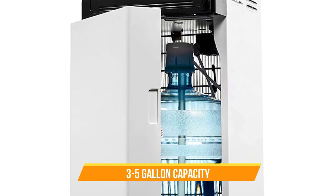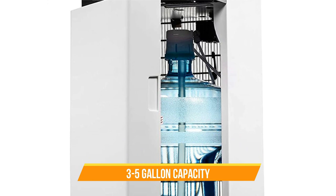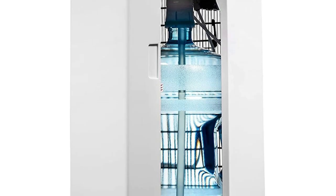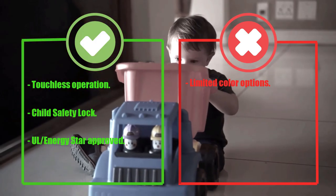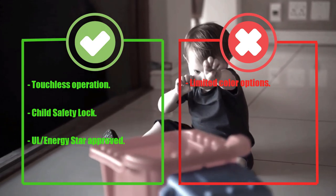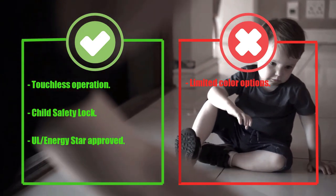The Avalon 6 is both UL and ENERGY STAR approved, meaning that it meets strict safety and energy efficiency standards. Pros: Touchless Operation, Child Safety Lock, UL ENERGY STAR approved. Cons: Limited Color Options.